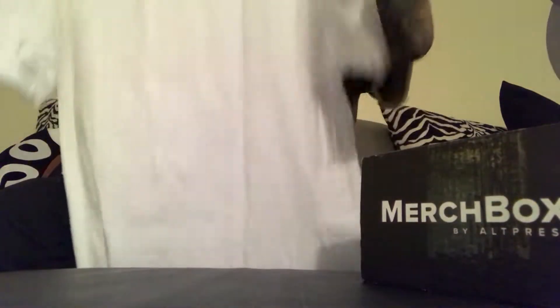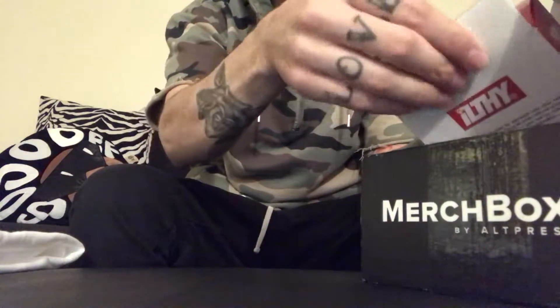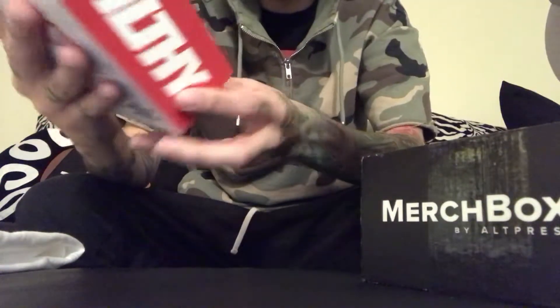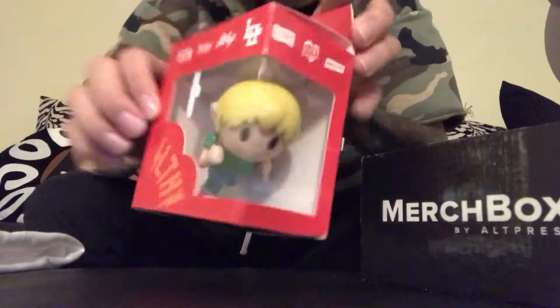When you sign up, you pick the size of the shirts you wear and other stuff like what bands you like, and they'll send you a box that pretty much has things that you like. It's pretty cool.